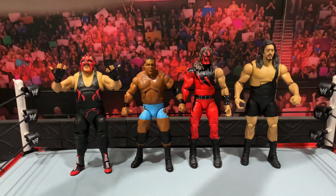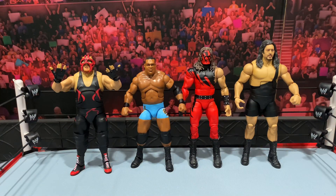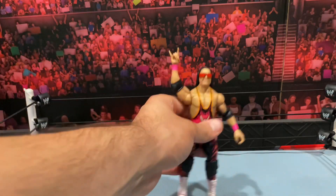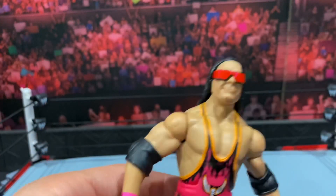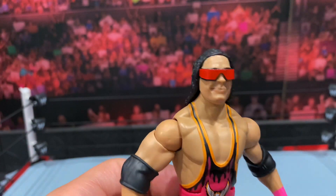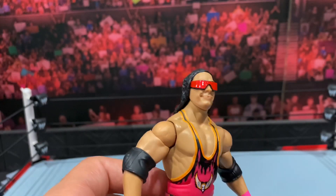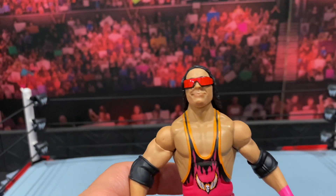Before we get into some Bret Hart comparisons, I just wanted to show you that quick fix-up I did — how these reflective decals look on the plain black Bret Hart glasses. I dig it. I think it adds a little something to the figure and makes it a bit better than just the plain black glasses.